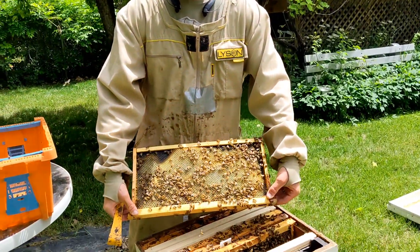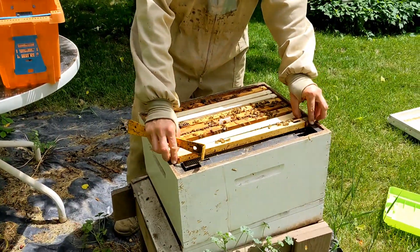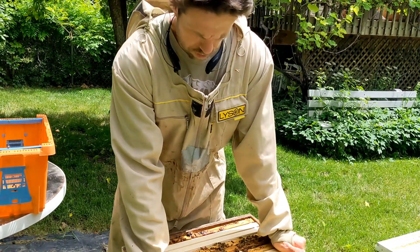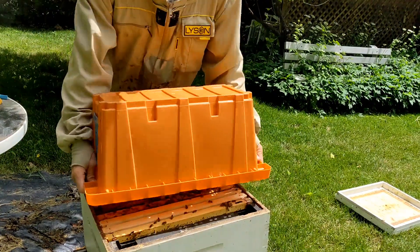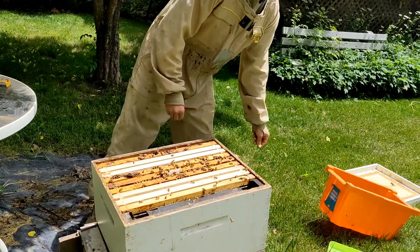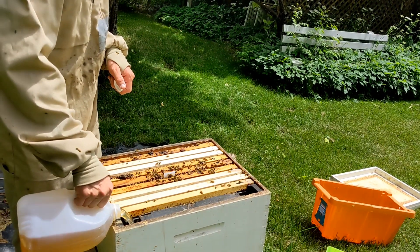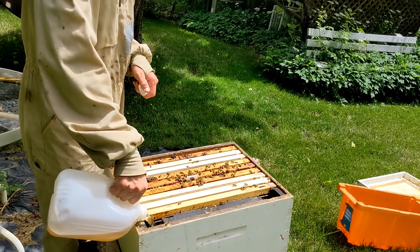This is just a food frame, so I'll put this one towards the outside against the feeder if you have one. Then just fill in the extra space with empty frames. So they've got some resources to start building out that wax right away, so that queen can lay some more eggs and get that brood nest growing.